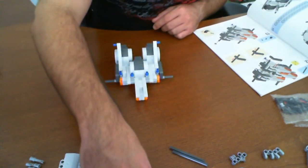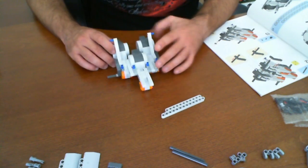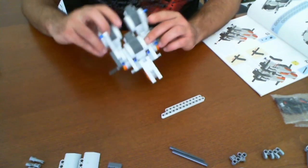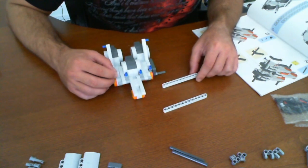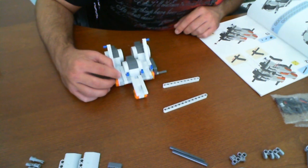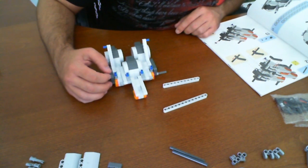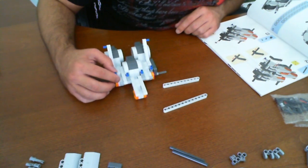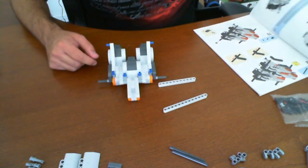Now step eleven looks like we're going to be taking these two parts here and they're going to be plugged in. So how are we going to plug these in? I'm not sure yet. It looks like they're going to be plugged in the back somewhere and the top. It looks like we might have made a little boo-boo here because some of these things are a little odd — off balance here.